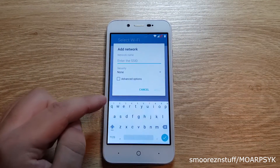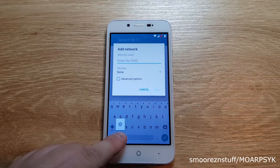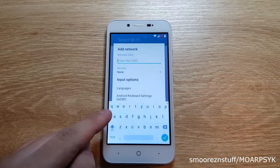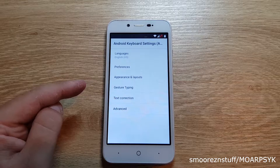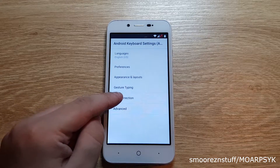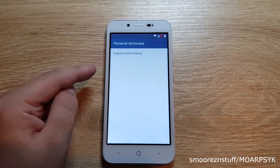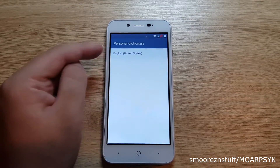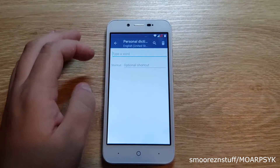Scroll down and go to add another network. You now need to hold the comma key on the keyboard, slide your finger up to the gear icon and let go to bring up a new window. You will need to select Android keyboard settings, then select text correction, go to personal dictionary, select English, tap on the little plus sign and add a word — just type anything — and then press back.